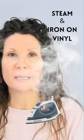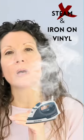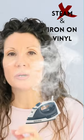Number four: we are going to use our traditional iron, but we are not going to use steam. You do not want to use steam — never use steam when you're ironing on to material with your traditional iron. The reason is the moisture will keep it from adhering. So don't use steam; just go ahead and turn it off right now.